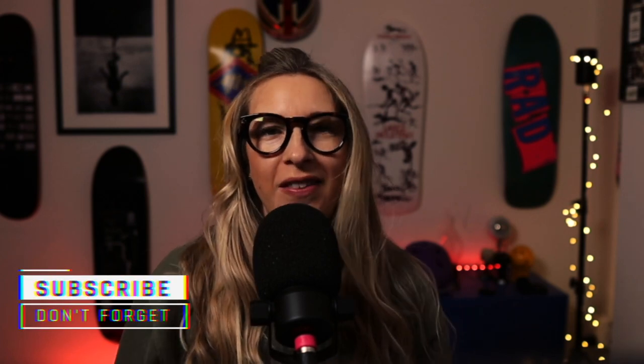Hey YouTube, it's SJ and I'm back with another sneaker unboxing. It feels like it's been a while but I am back with another blazer.